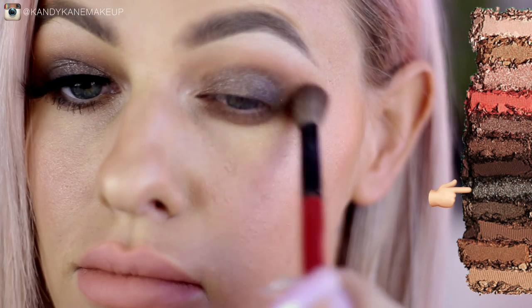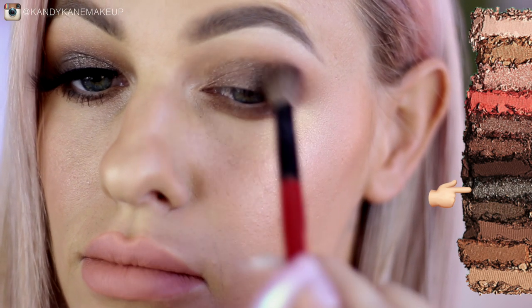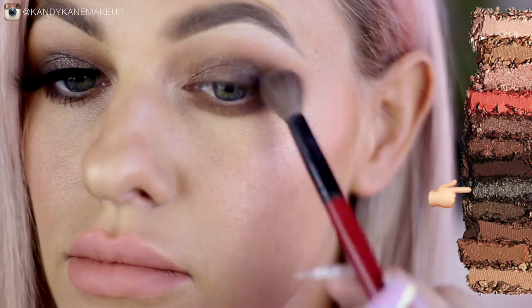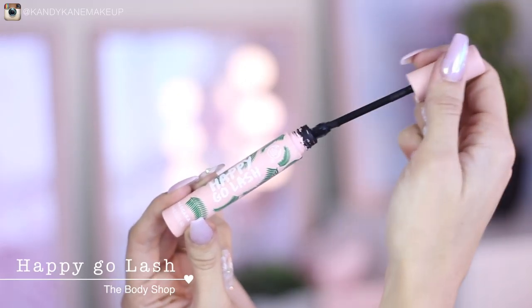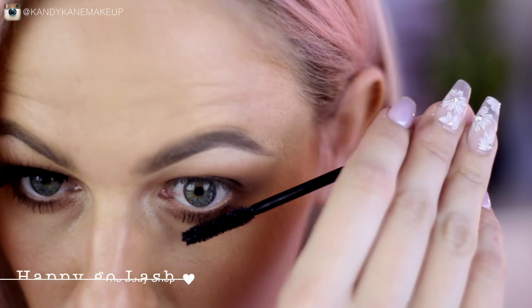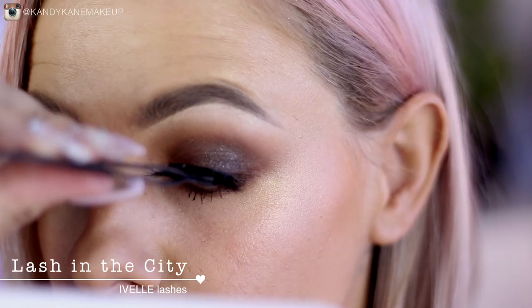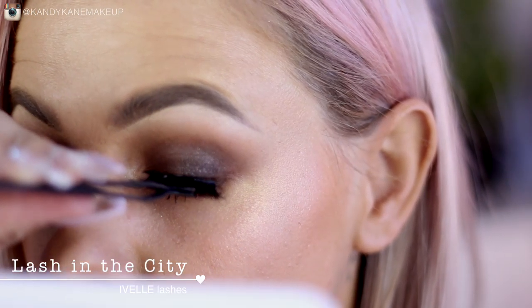Then I'm going to use Bribe to highlight the inner corner and the brow bone, and then I'm going to pick up Dreamweaver and wet the product before patting it onto the lid. Make sure you take a blending brush afterwards and blend in the color so it smokes nicely into your transition shade. For mascara I'm using Happy Go Lash from The Body Shop, and then I'm going to apply lashes — the ones I'm using are from Aveil, called Lash in the City. That really completes the first look!